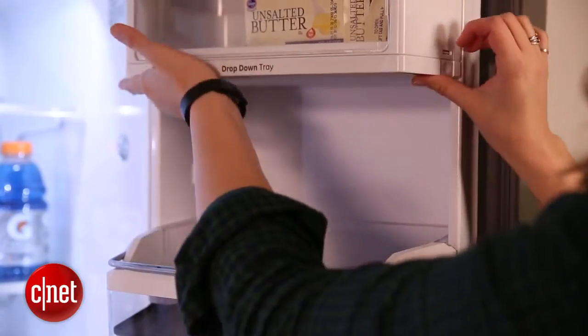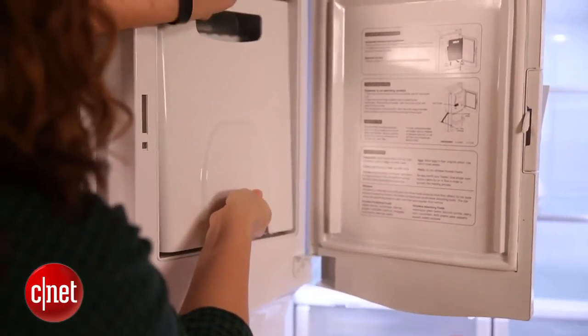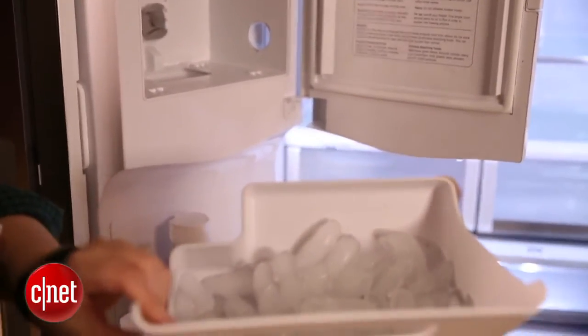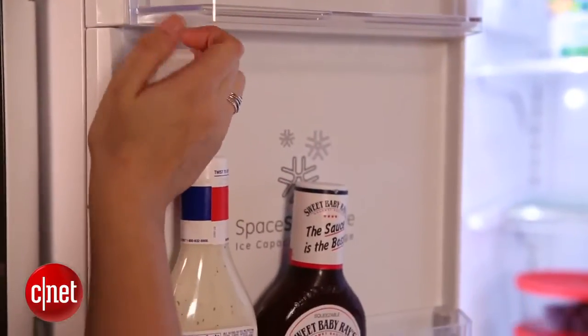GE is on trend with the ice maker in putting it on the door. We've seen this on a couple other models — you may remember it from the LG fridge we looked at the other week. This saves a lot of space because it keeps you from having the bulky ice maker taking up space either in your freezer compartment or your refrigerator compartment.